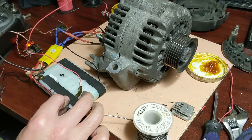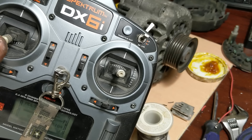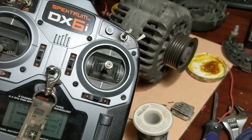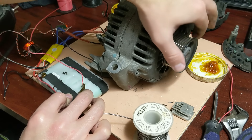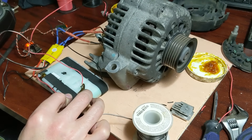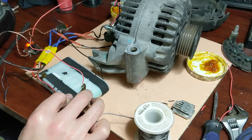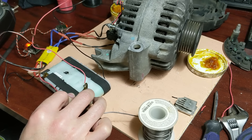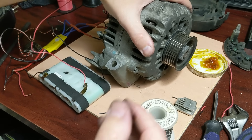All right, you ready? I'm going to give it some throttle. Wow, impressive, impressive. Wow, that's quite a bit of torque. And that is how you turn an alternator into a motor.